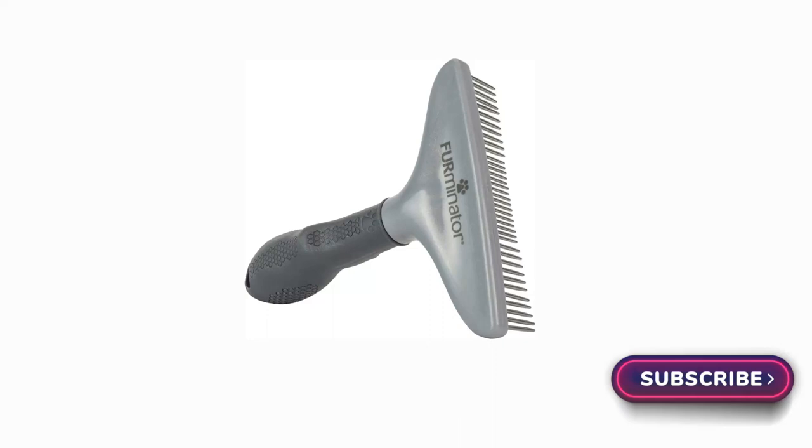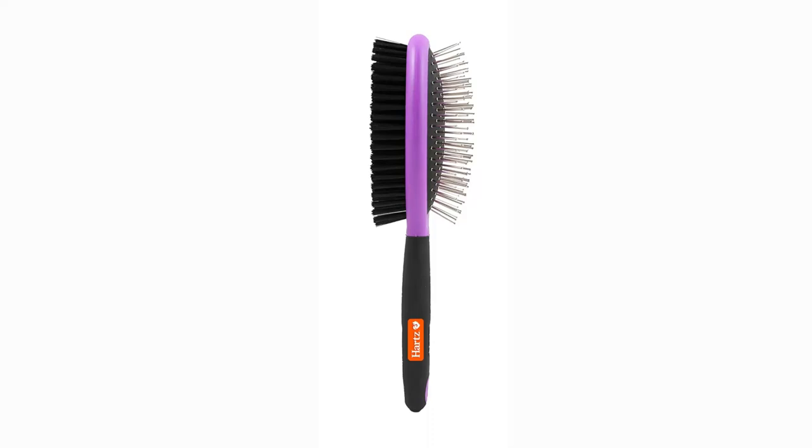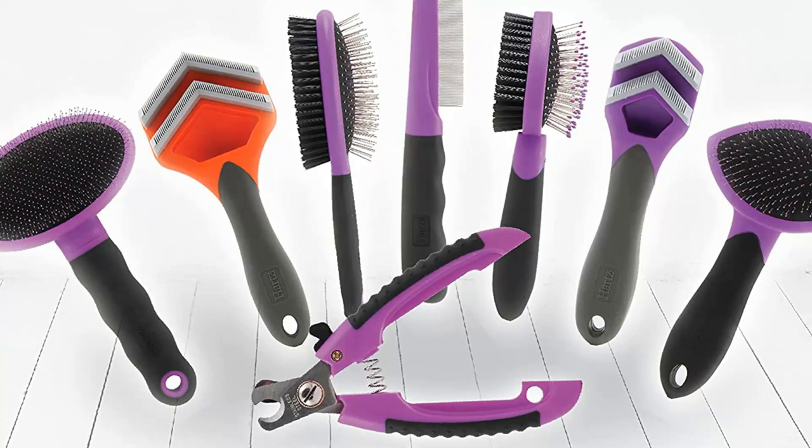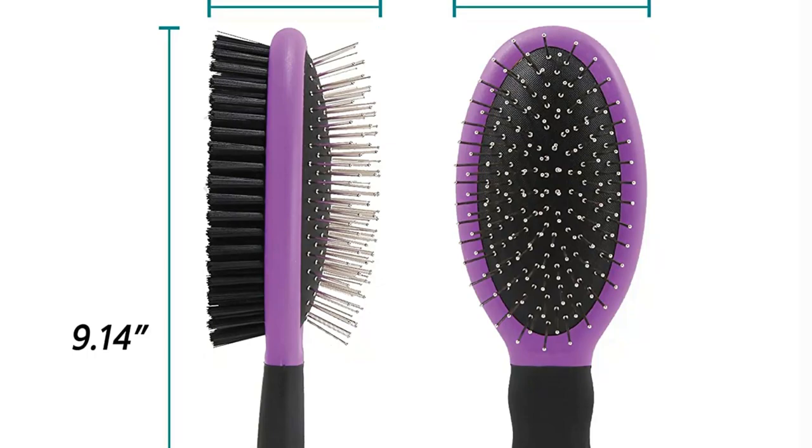Number 1: Hearts Groomer's Best Combo Dog Brush. The Hearts Groomer's Best Combo Dog Brush performed remarkably well on dogs with a variety of coat types, including long, fine hair and lengthy, matted hair. It worked best on our test subject, a border collie. One tester observed that it worked wonderfully on the thick coat of her dog. The Hearts brush proved less effective on short-haired dogs and is unsuitable for taming an undercoat.